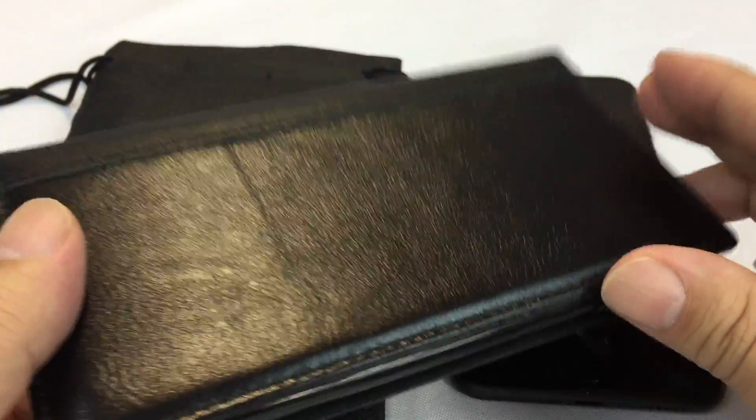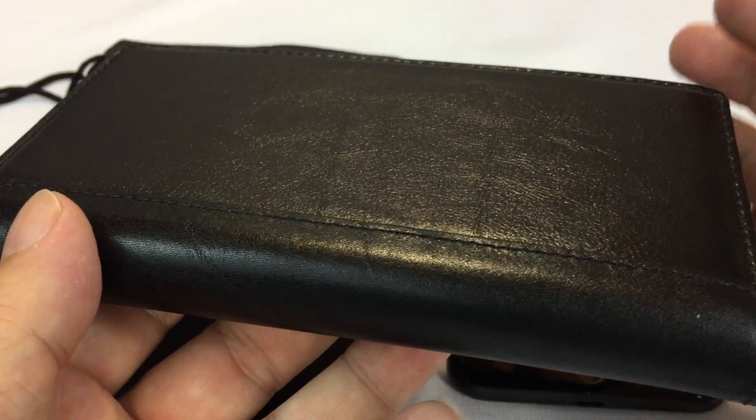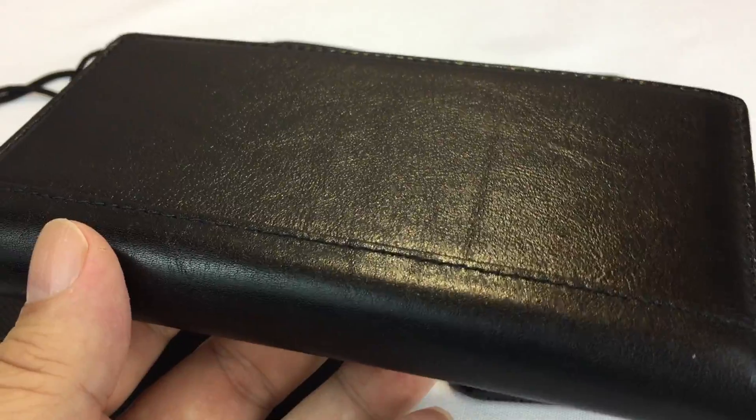What's up guys? Peter Von Panda here. I just picked up this iPulse case from Amazon. You can also go to iPulseCases.com and I want to show it to you here because I was looking for something sexy and fashionable for my iPhone 7 Plus. I actually picked up a few of them and I want to show them and hook you guys up too.